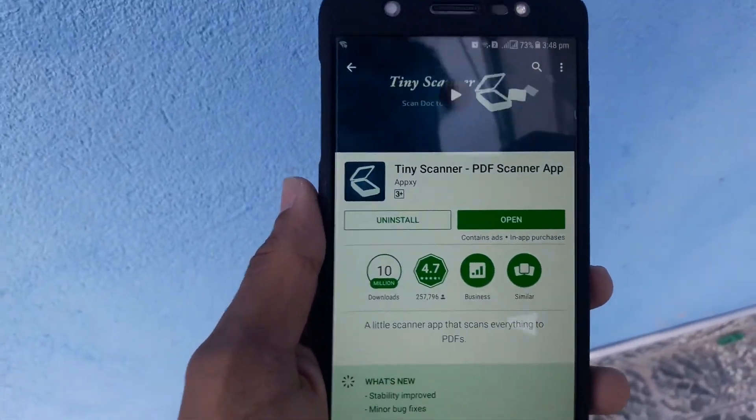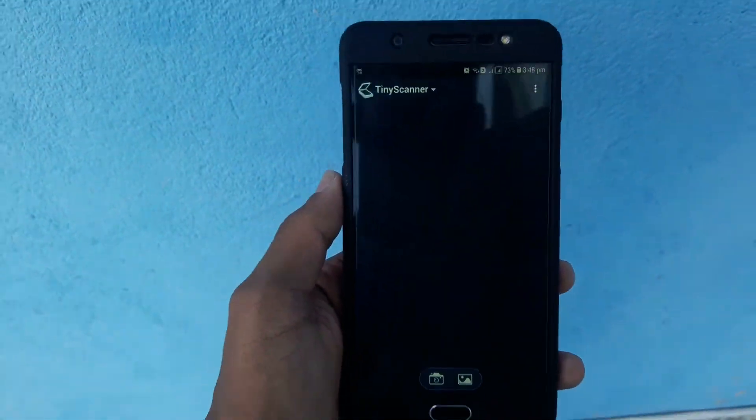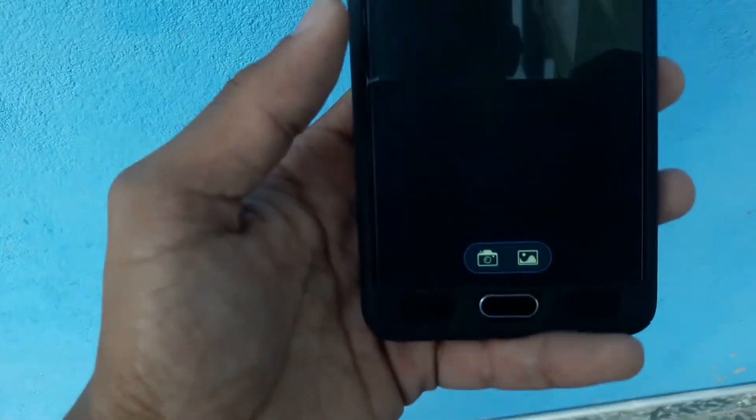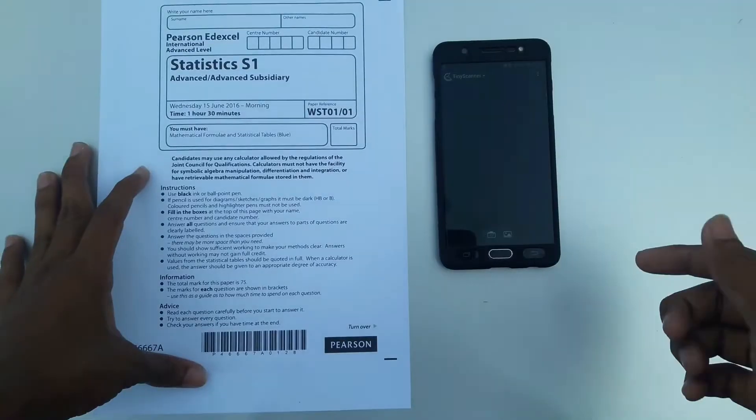I've already installed the app, so I can see the open button. Just click open and you can see it's a very simple app. You just go and click the camera button and then move on with your PDF. I'll show you an example now — just stay tuned guys.